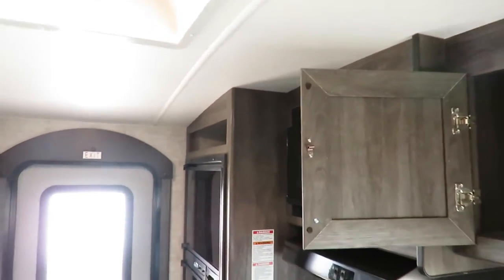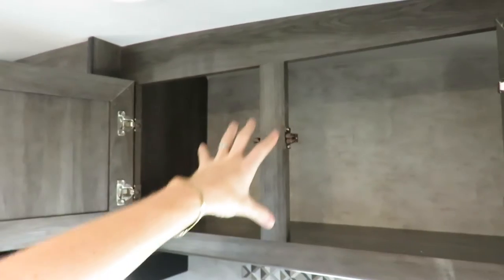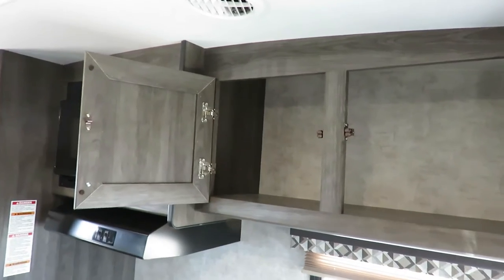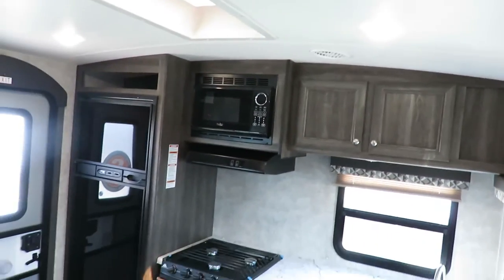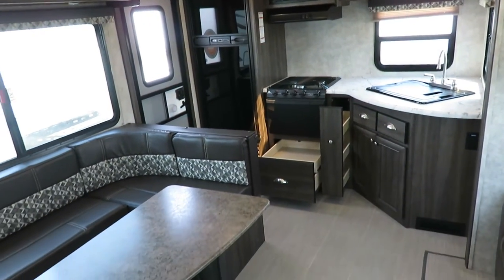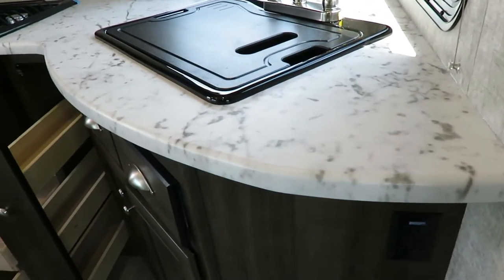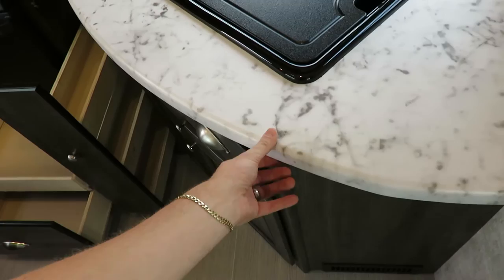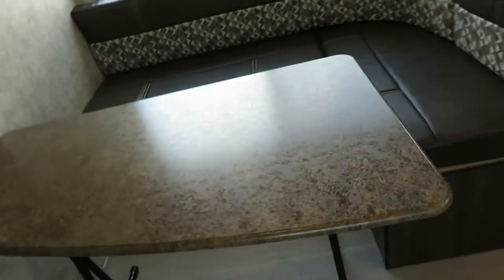Cabinetry here — you notice that your doors are hidden-hinged, so when you close them, they have a nice clean look. This is all screwed together, not stapled, so it's far less likely to just rattle apart going down the road. We've got these really cool seamless countertops all over the place — they're pressed membrane molded, they don't have a T-mold where water can seep into them, and you'll see that same sealed-edge material used everywhere else in the RV.